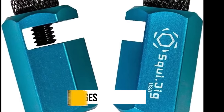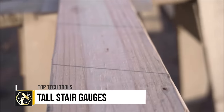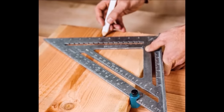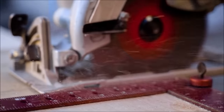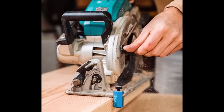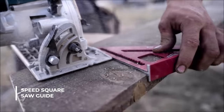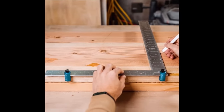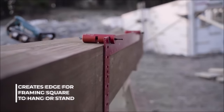The tall stair gauges, an innovative tool designed for carpentry precision, stand out for their versatility and quality. Manufactured in the USA with anodized aluminum, they offer durability and corrosion resistance, essential for the demanding conditions of construction sites. These gauges are particularly useful for marking and cutting tasks, including stair stringer layout and repetitive angles, thanks to their ability to clamp onto framing and speed squares.